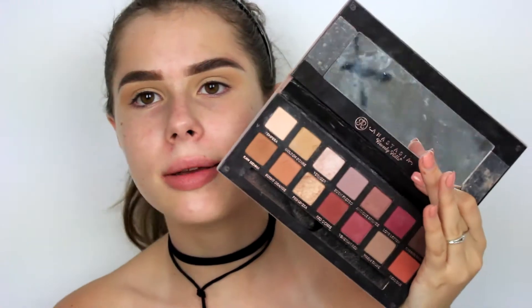I don't know why this shade has so much fallout - it's so crazy. That's the only shade from the whole palette that has that much fallout. I'm also doing both of my eyes on camera, which is something I literally never do. Next I'm going in with shade Raw Sienna and just building that into my crease as well.